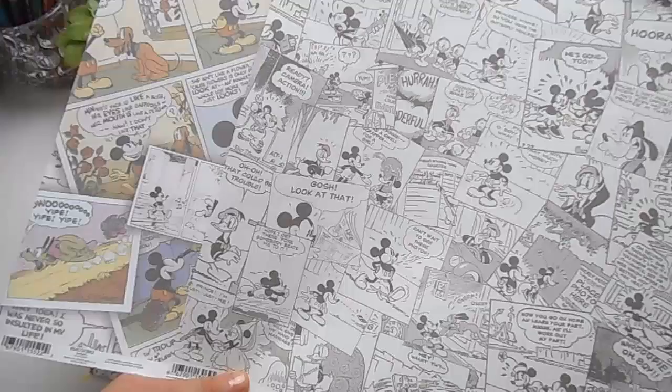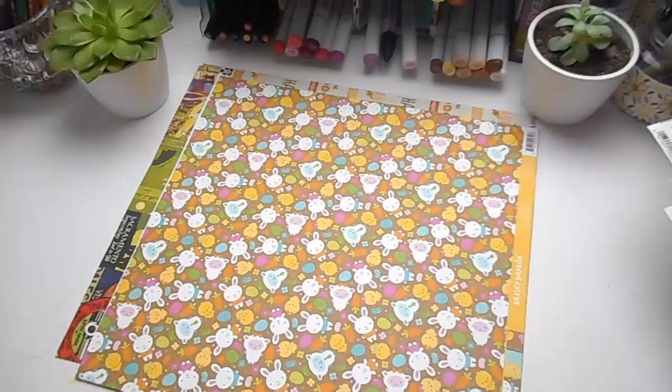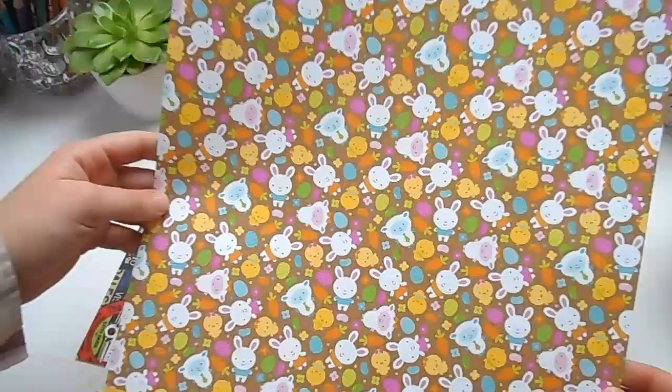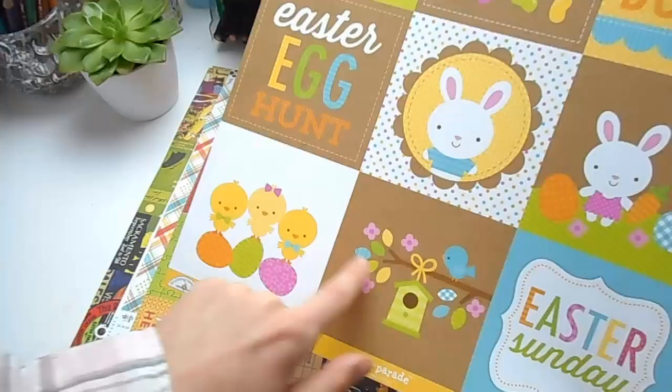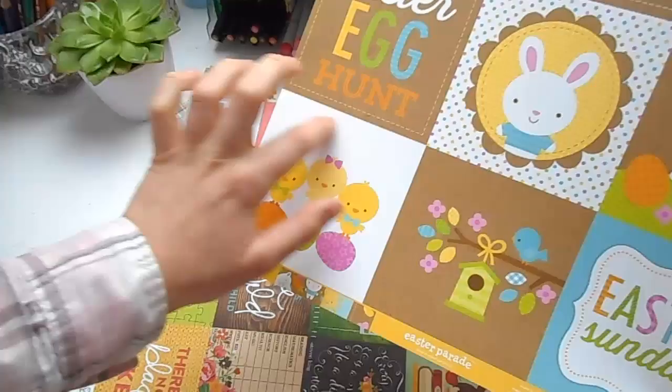I thought the Mickey Mouse comics would make a really nice project — perhaps the inside and outside of a box or a notebook. This is another spring-themed one with cute rabbits, a lamb, and some little chicks. The other side has these sentiments and little images — I think they'd be really nice to cut out and stick on your notebook or in your planner. That's why I bought a few of these to go in my planner as well.